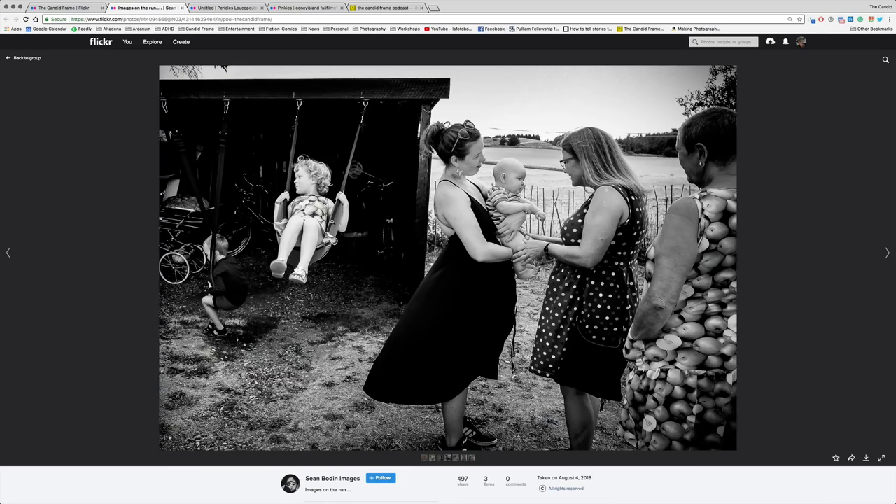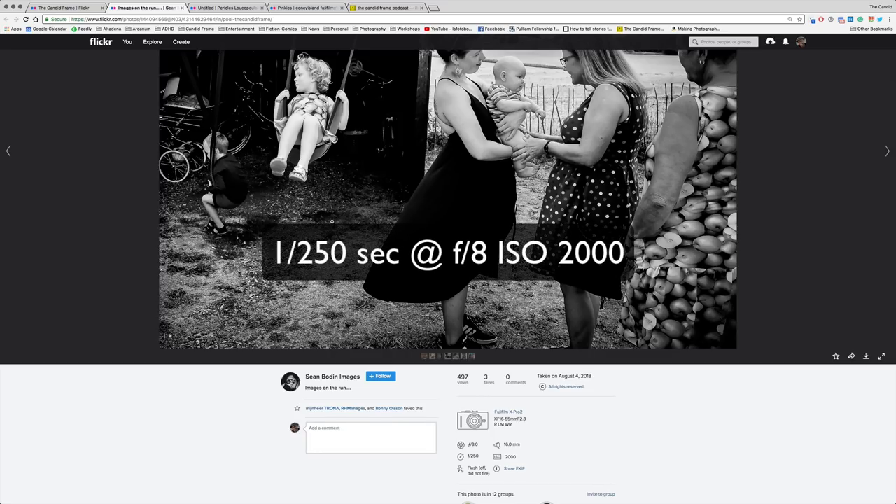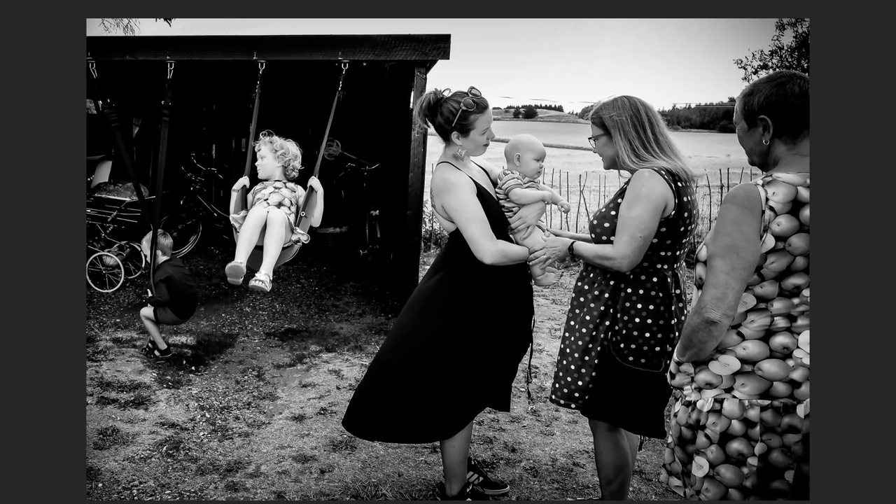Here we have a shot by Sean Bowden. This was created with a Fuji X-Pro2 at 1/1250th of a second, F8, ISO 2000. We have this really nice photograph of these young women with a baby, and then two kids on a swing on the far left, and this woman with a really cool apple-patterned dress. It's a really cool scene — I really like the moment, and I like that there are two different things happening.